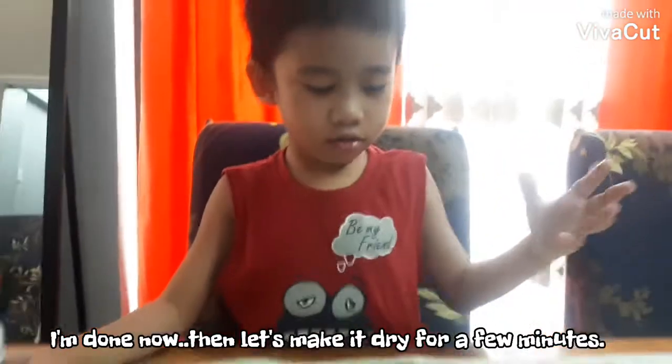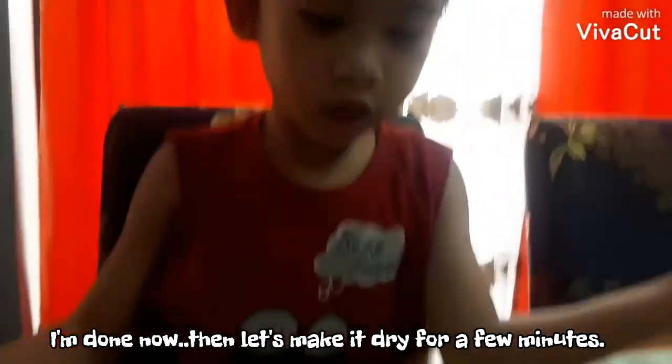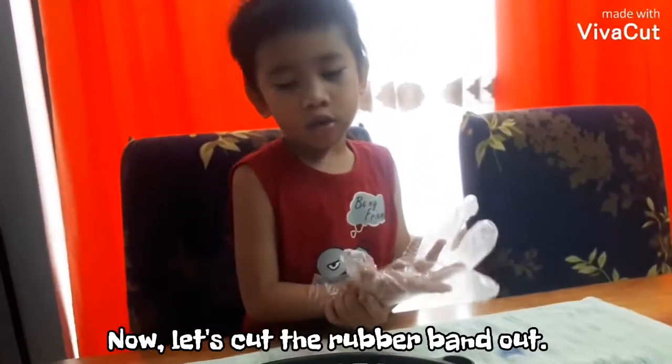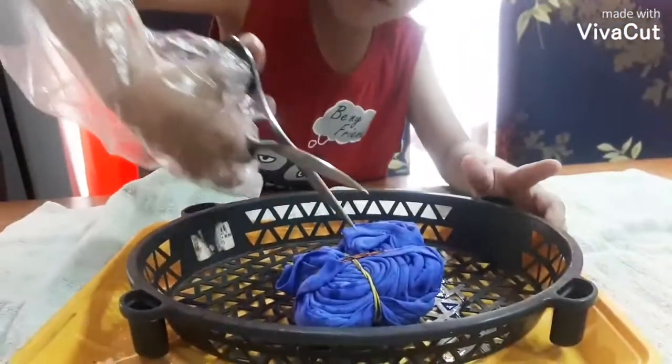I am done now. Then let's wait for a few minutes. Now let's cut the rubber band out. Oh, there it is!